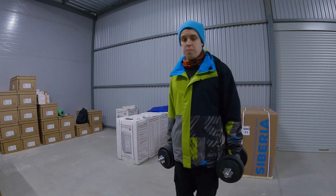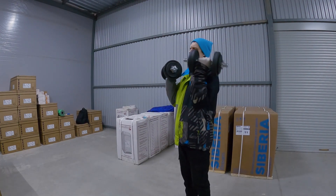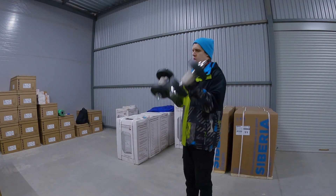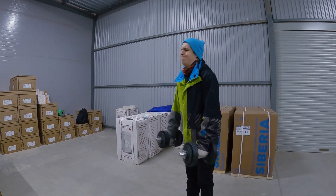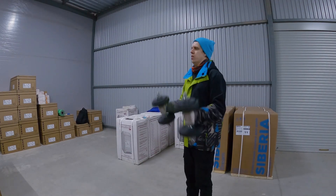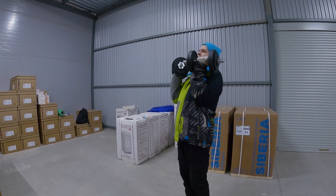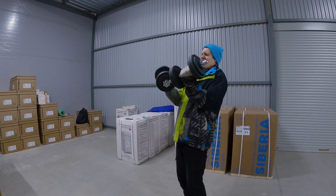Second round for biceps — I think it will be seven or eight. Let's check it. One, two, three, four, five, six, seven, eight... I can do more. Nine, ten!